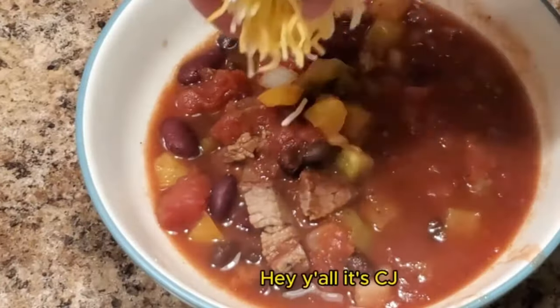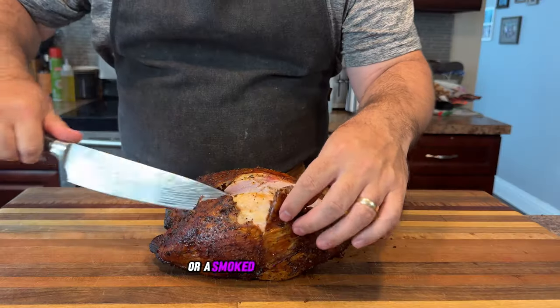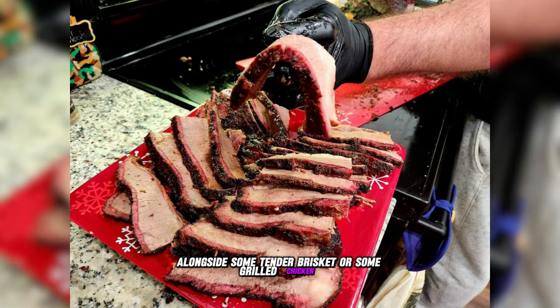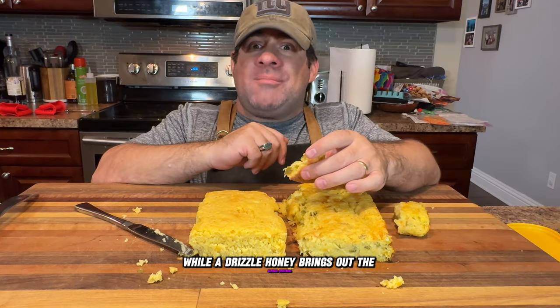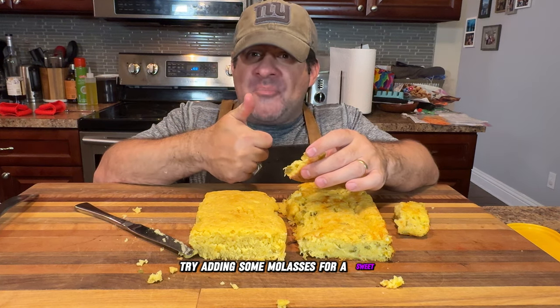Let's talk about some fantastic serving suggestions. This cornbread pairs perfectly with a hearty chili or a smoked turkey — just imagine it alongside some tender brisket or grilled chicken. When it comes to toppings, the options are endless. A pat of butter adds a rich creaminess, while drizzled honey brings out the natural sweetness. For those who enjoy a touch of nostalgia, try adding some molasses for a sweet, earthy finish.